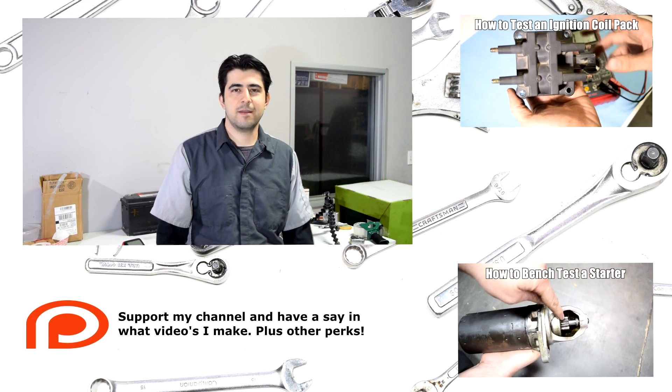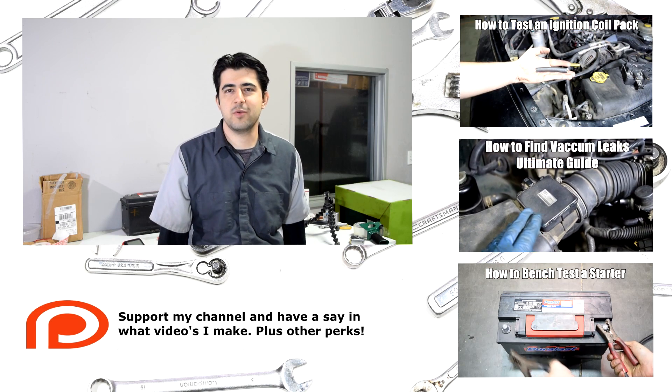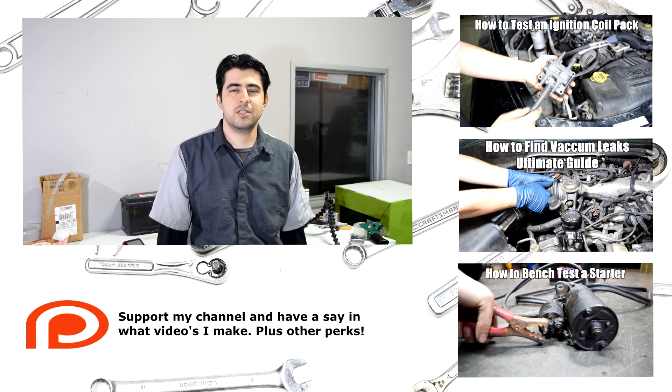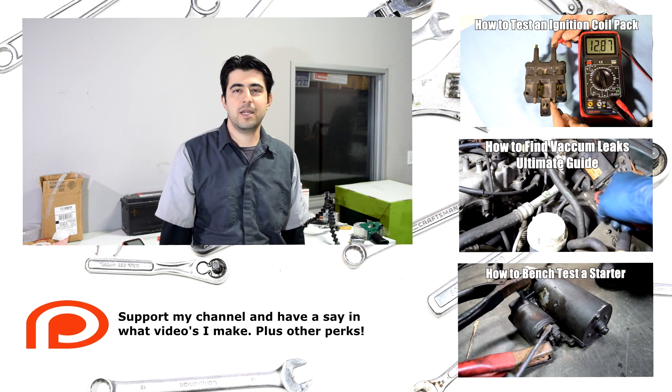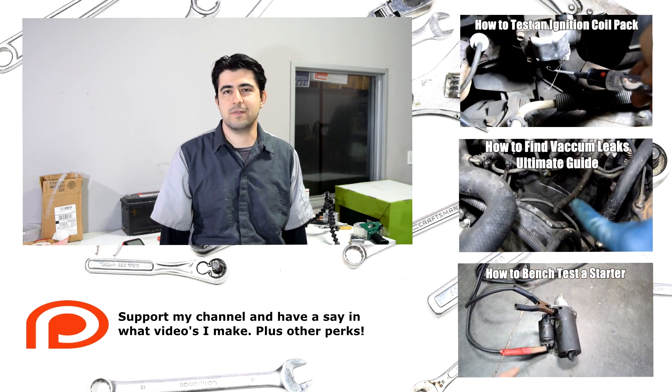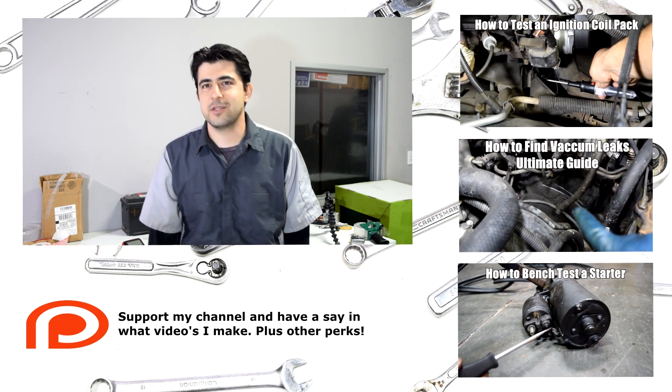And that's all there is to it. Give it a thumbs up if you enjoyed this video. Subscribe if you want to see more like it, and also consider checking out my other related videos — I'll put links up on the side of the screen and in the description box as well. Thanks for watching. I'll see you next time.